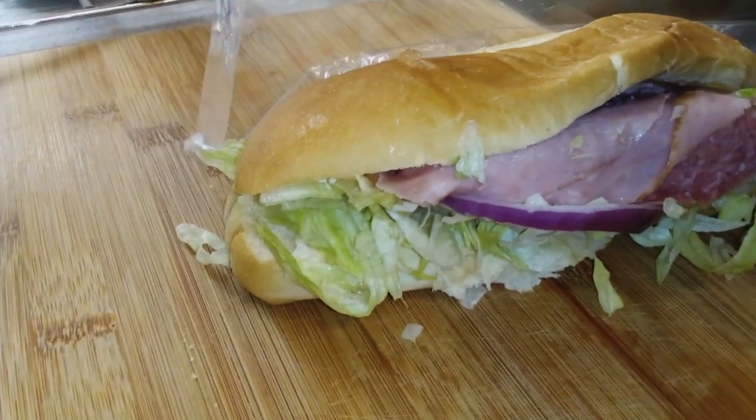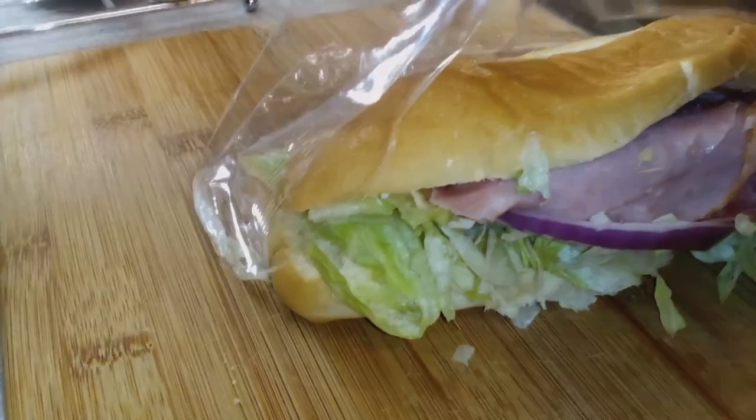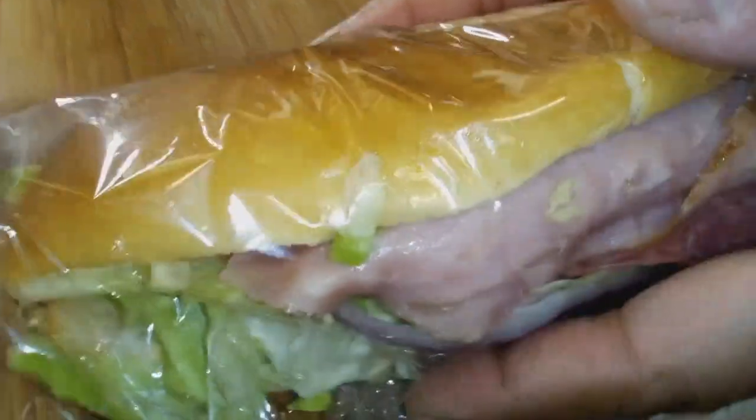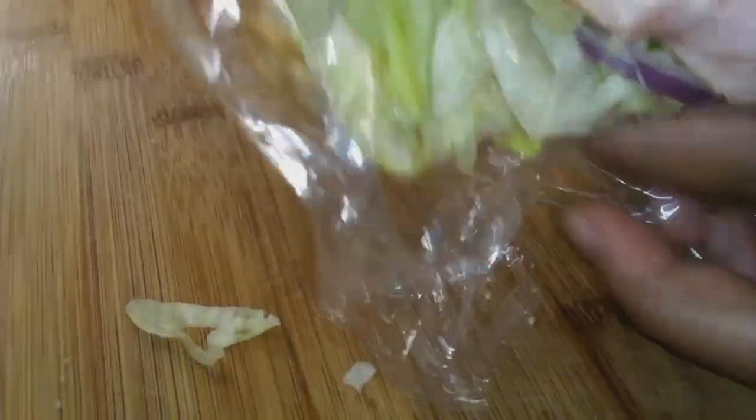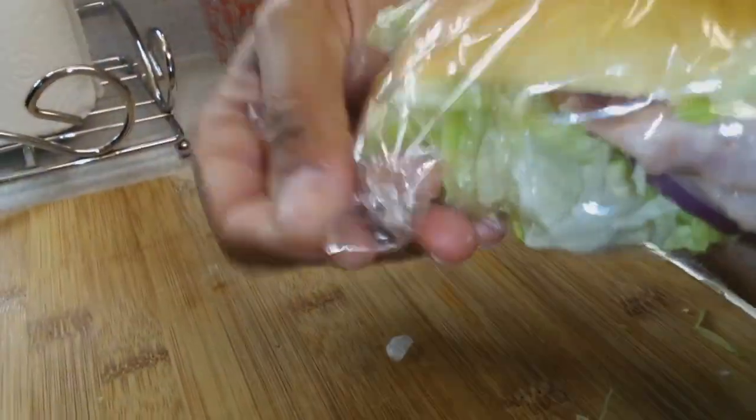Side note — I do not like using cling wrap because it's so hard to tear off. Anyway, we're gonna wrap our sandwich and I'm gonna make a couple more.